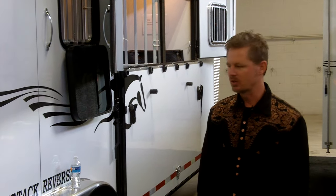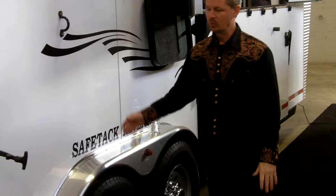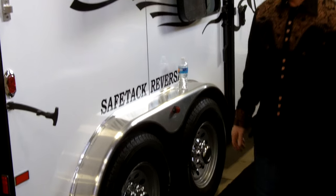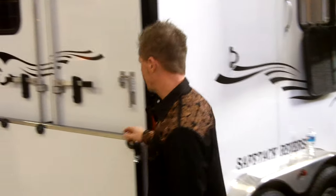Hi, I'm Brad with Double D Trailers. Thanks for sharing your time with us. We're at a show today showcasing the new patented SafeTac Reverse. We recently awarded a patent on this design, and what that means is your horses can stand combination forward or rear-facing. So let's jump right in.